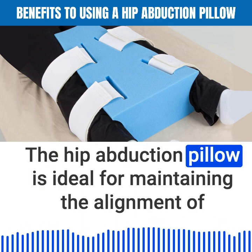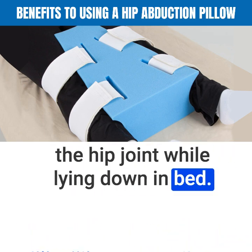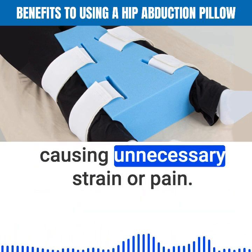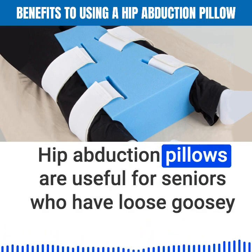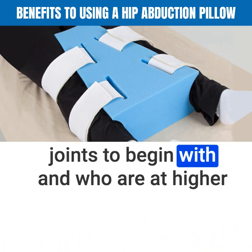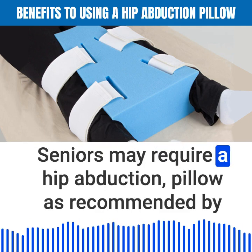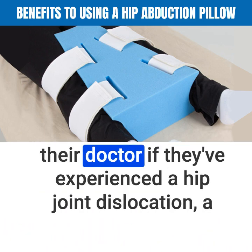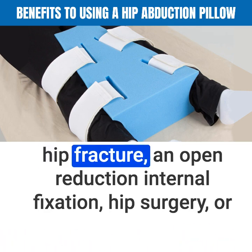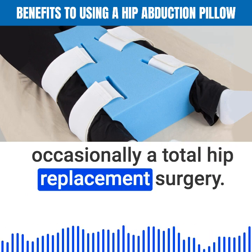The hip abduction pillow is ideal for maintaining the alignment of the hip joint while lying down in bed, helping prevent the new joint from sliding out of place or causing unnecessary strain or pain. These pillows are useful for seniors who have loose joints and are at higher risk for popping the hip joint out of socket. Seniors may require a hip abduction pillow if they have experienced a hip joint dislocation, a hip fracture, an open reduction internal fixation hip surgery, or occasionally a total hip replacement surgery.